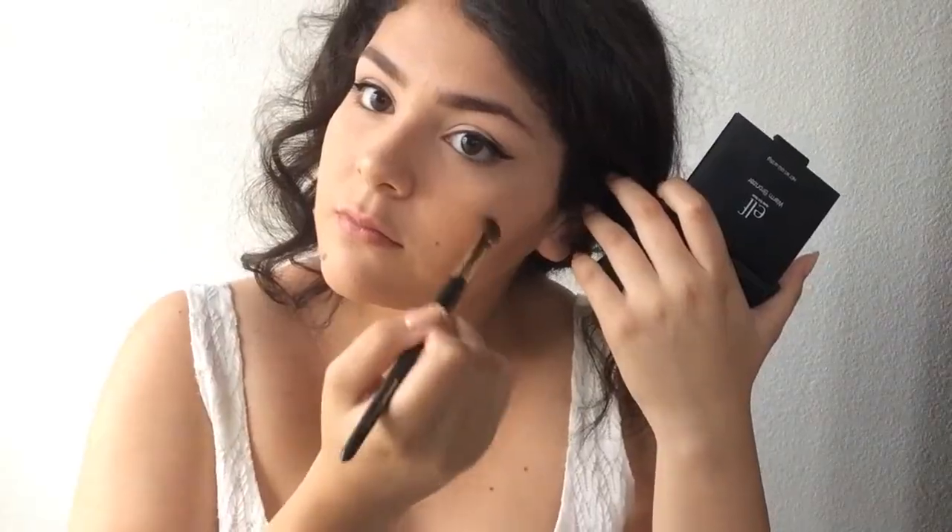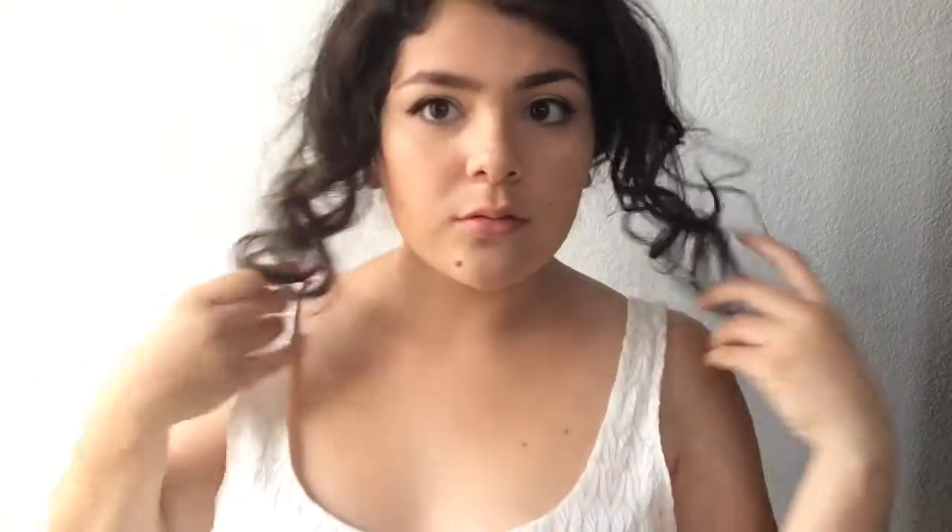I'm going to take the highlighter and apply that onto my cheekbones and also onto my eyebrow area for that highlight. And there it is — the whole makeup is done! You look beautiful and you're ready to slay at prom. Hope you guys have an amazing prom. That's it for this video — I hope you enjoyed, please give it a thumbs up, and I will see you all in my next video. I love you!